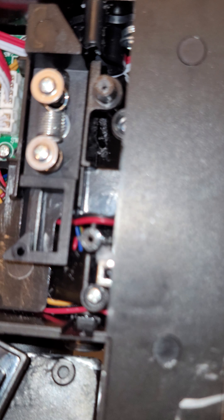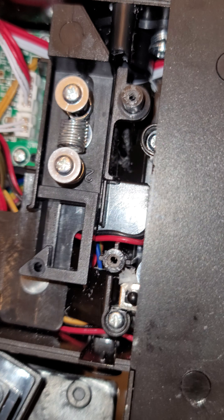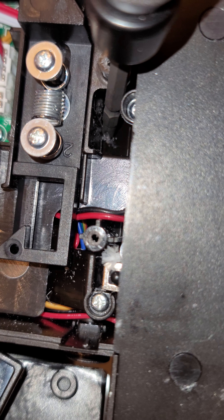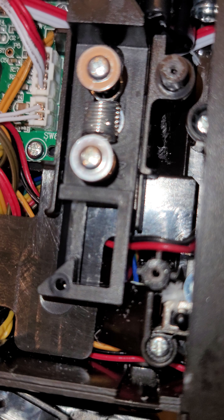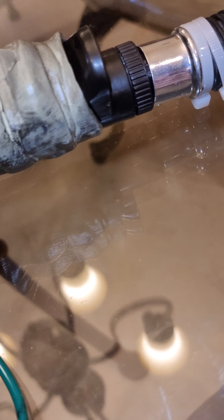I used a drill bit and drilled a hole right down there — that's where the handle meets the gun body. That hole goes into the side of the handle; it's not centered, it's offset. I was able to run my wires through there, through the handle, and through the coupling piece that comes with the wand itself.